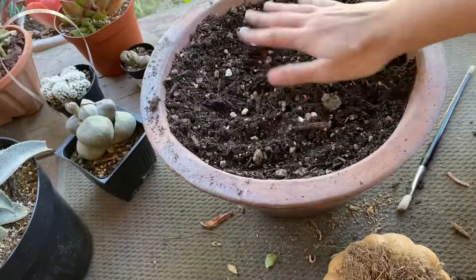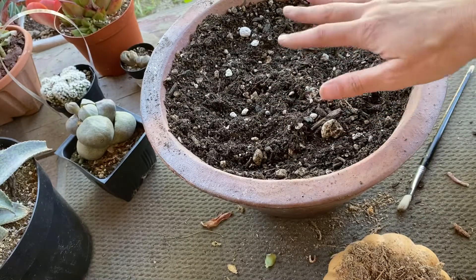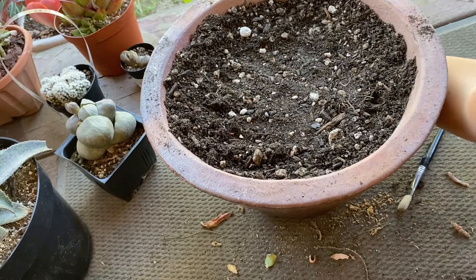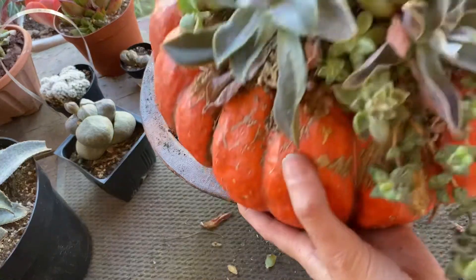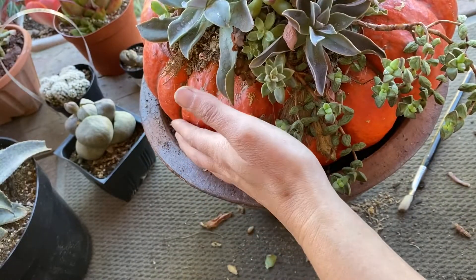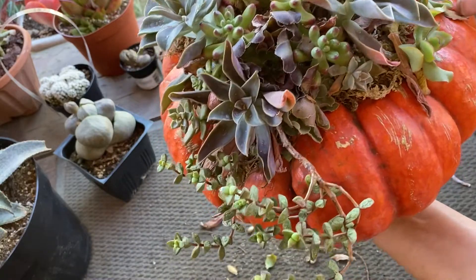I want to fill the soil all the way to the top because you're not going to be planting anything in here — you're literally just laying it on top. Same thing with this one. He's pretty light, and he fits in there nicely.